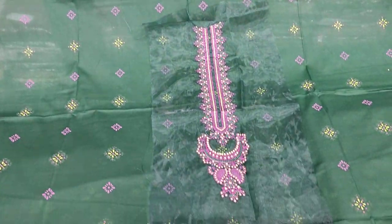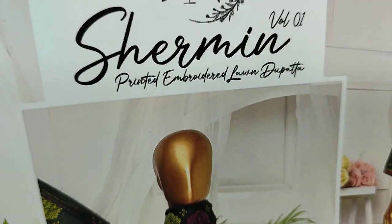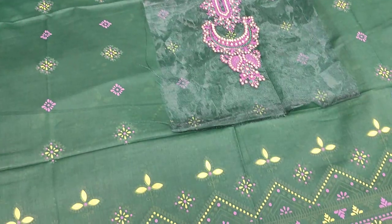Assalamu alaykum everyone, Abdul Qadir here. Shakaafat collection is here. We have a new collection lounge. Sharmine Printed Embroidered Lawn Dupatta Volume 1 is here.